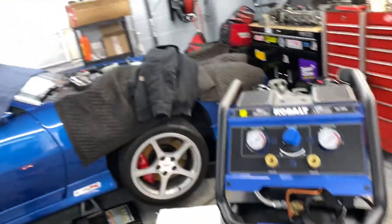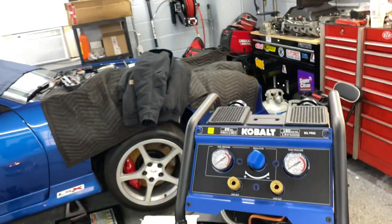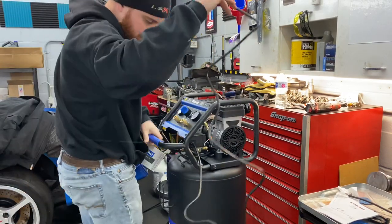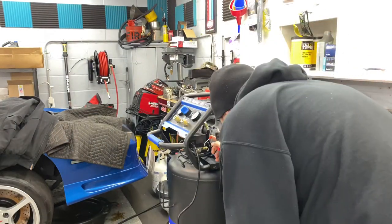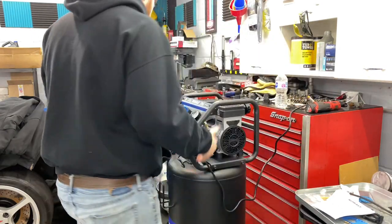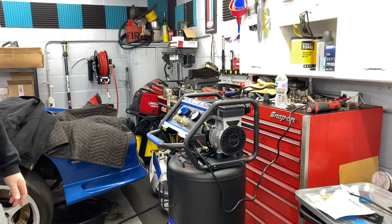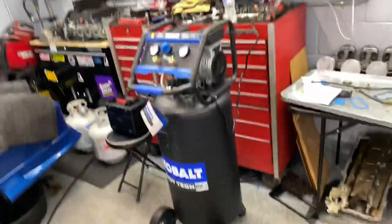So before I get this into place, I'm going to have to get the Camaro out of here — drop it down, push it out, try to get this in the corner. Before we do that, let's just plug it in and see how loud it is. Now obviously I don't have anything hooked up to it, but it has the quick disconnect so air isn't going to come out of it. Oh, that is very quiet.